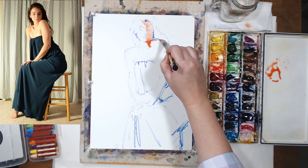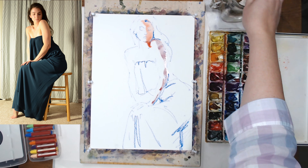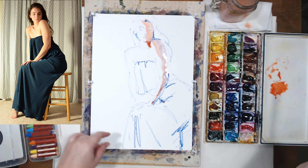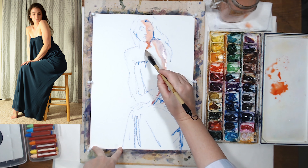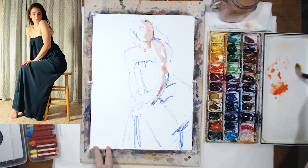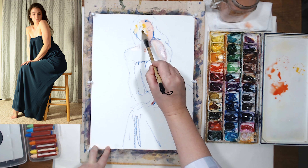I'm using Scarlet Lake for the shadow side and mixing it with cobalt purple. It neutralizes it a little bit and gives me a nice color for the shadows. For the light side I'm going to use Nu Gamboge — just drop it in where the light hits the face and her shoulder.